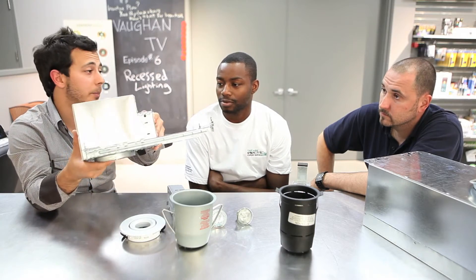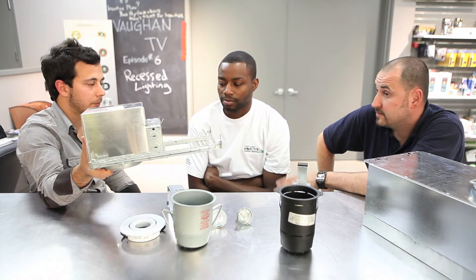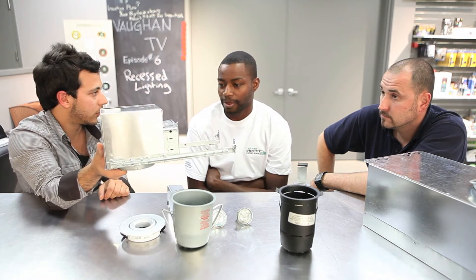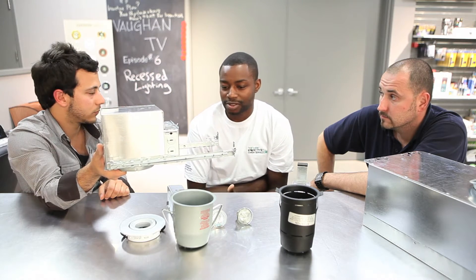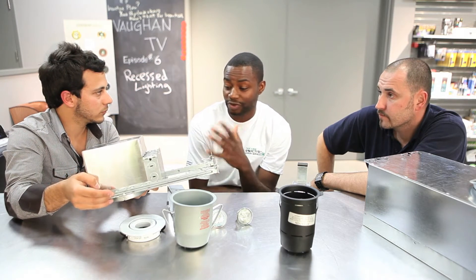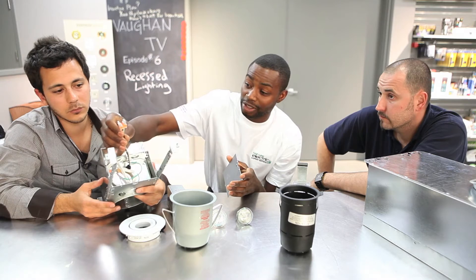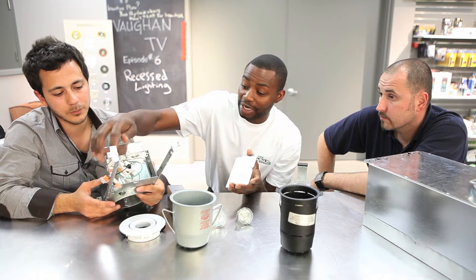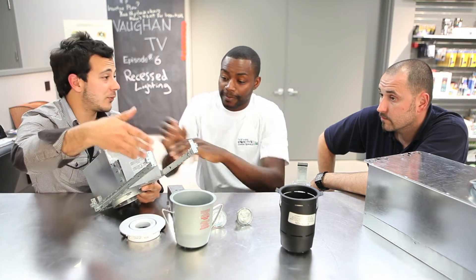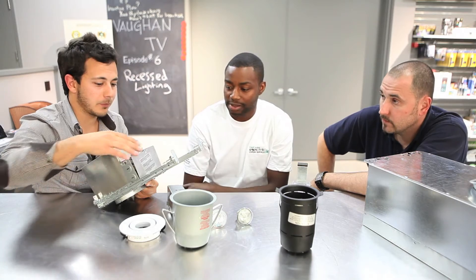Next we have an insulated box for second floor application where you've got insulation. What's great about this one is it's petite and it's IC-approved, which is fantastic — you get into all the little spots you need to get into. It has the right size junction box for the application. The beautiful thing about these fixtures is the quick disconnects on the connections — for any wiring application this is perfect, nice and clean. One of the benefits for electricians is it's much easier to install, less time installing.